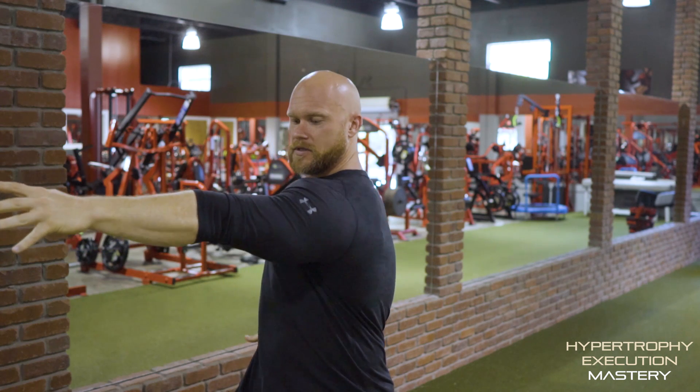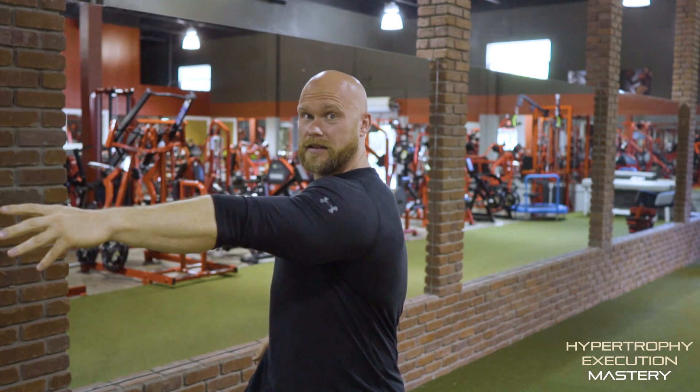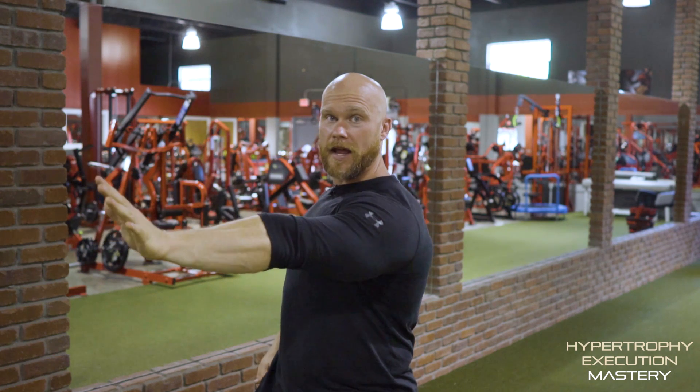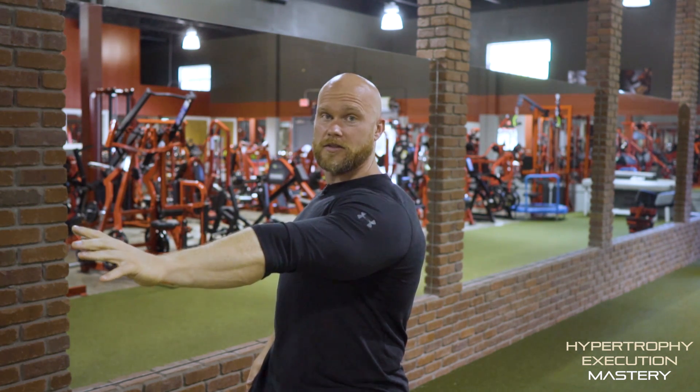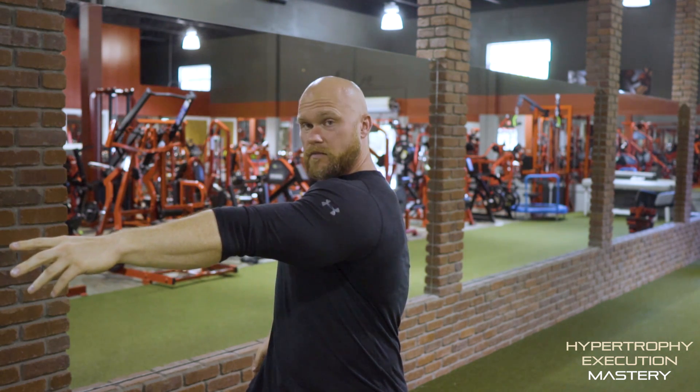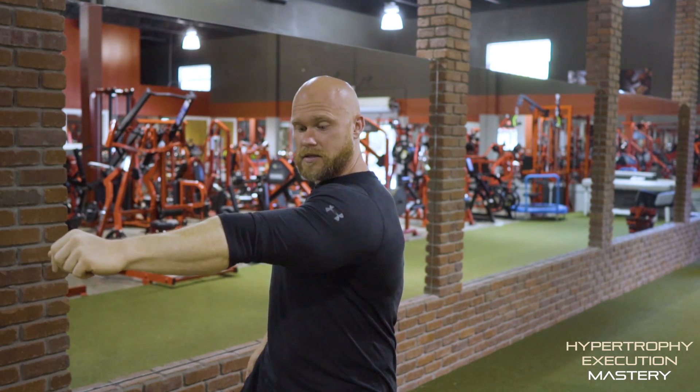Check this out. If I'm in this position, that lat is really, really lengthened in this plane. If I pull it back, I'm basically taking away the lat's ability to create mechanical tension. I want to keep it as far forward as I can, literally protracting my shoulder, creating as much tension in that muscle as possible.